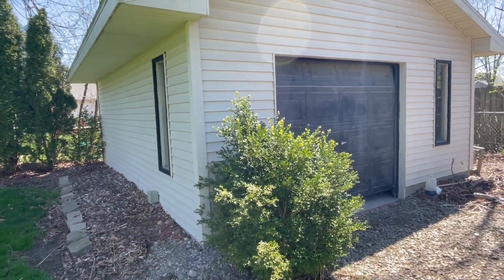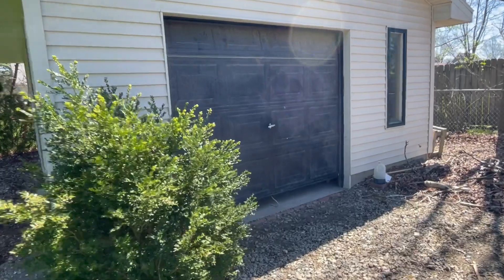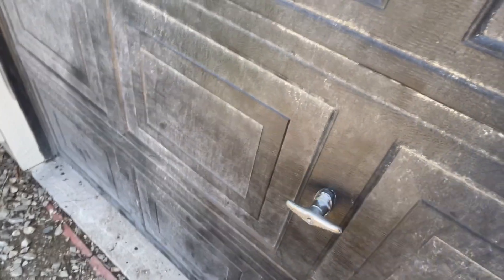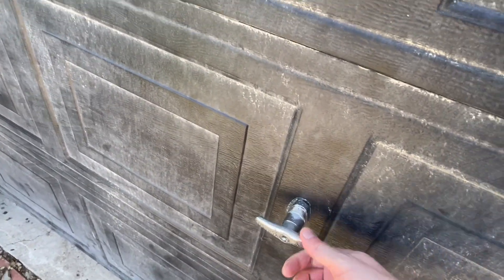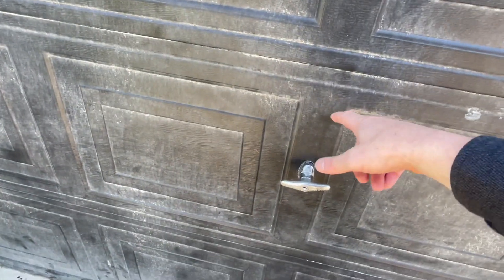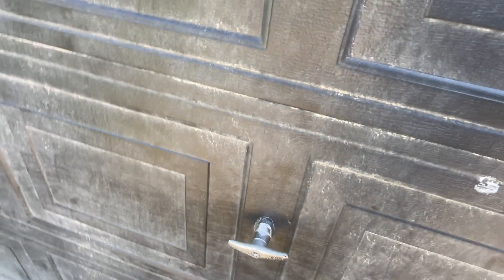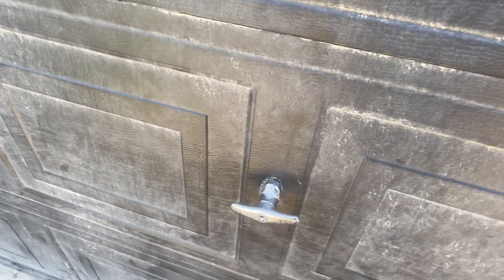A crazy story happened yesterday — tried getting into the shed and it was locked. I unlock it like I normally do and I'm lifting and lifting, nothing's happening. I thought maybe somehow the lever on the inside of this door got locked by a piece of wood falling on it. That would have been a really strange scenario, but stranger things have happened.